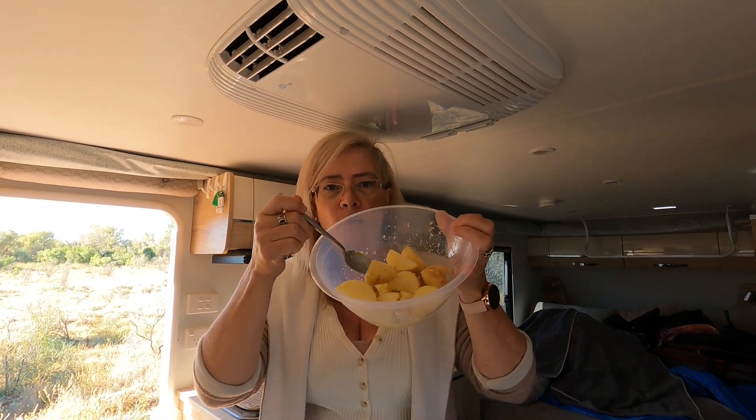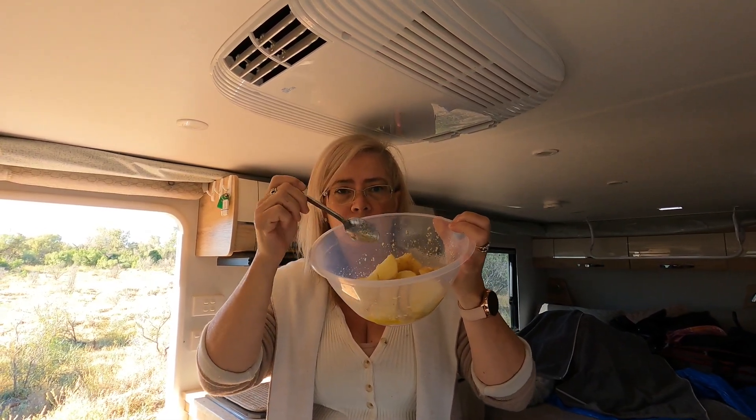I'm going to place the potatoes around the outside of the meat on the tray loosely. Because we're not going to be on any more dirt tracks for the rest of our journey home — we're going to be on tar roads — we shouldn't have any real problems with bumping around. That's why I thought this is a good opportunity to trial putting the potatoes around the outside of the meat. I've got three small washed potatoes here that I've chopped up.